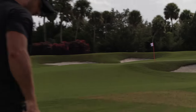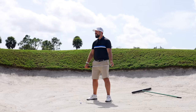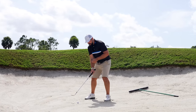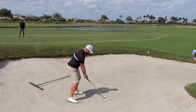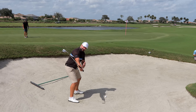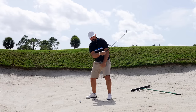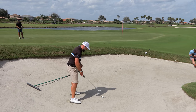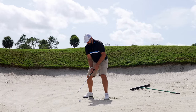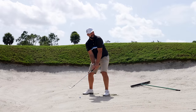Nice shot — came out pretty nicely. Early advantage to Peter. Now I need absolute maximum loft. From this bunker, I'm going to keep my hands level with the ball, keep the clubface open on the backswing, hit the sand behind the ball and really release the club up — because this is onto a down slope, downwind. I need to generate maximum spin: clubface open, around the body, shallow and open through impact.